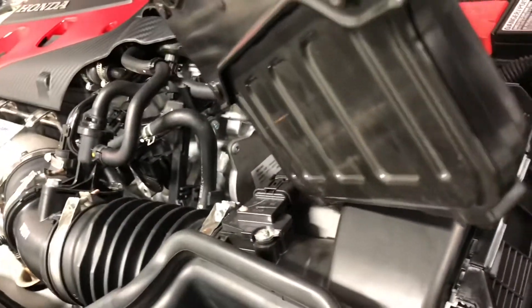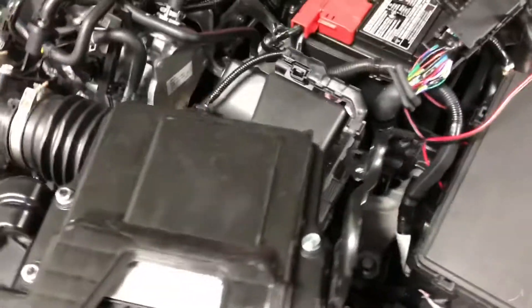Right there, and then there's one towards the bottom right there. When you push those in with your finger, you can take the wiring harness out and then from there you can get the ECU out.